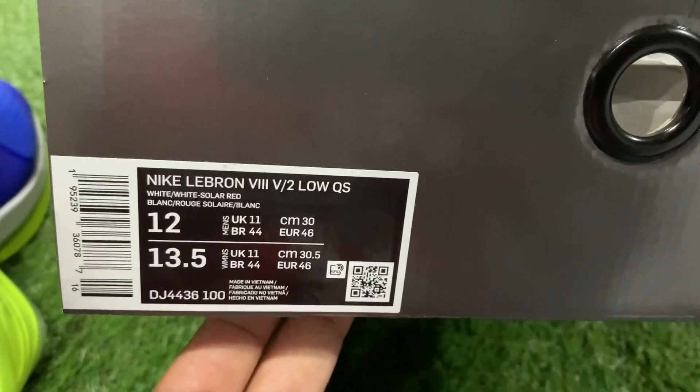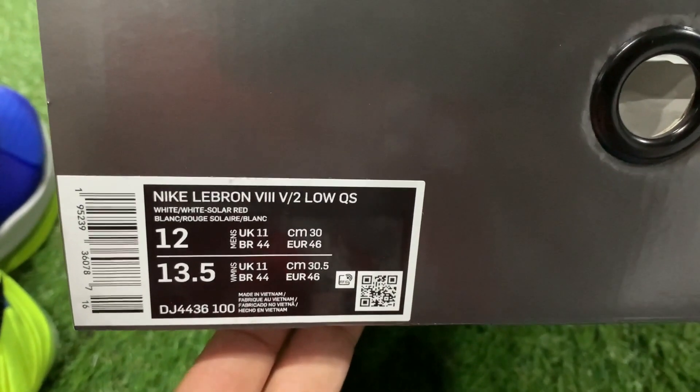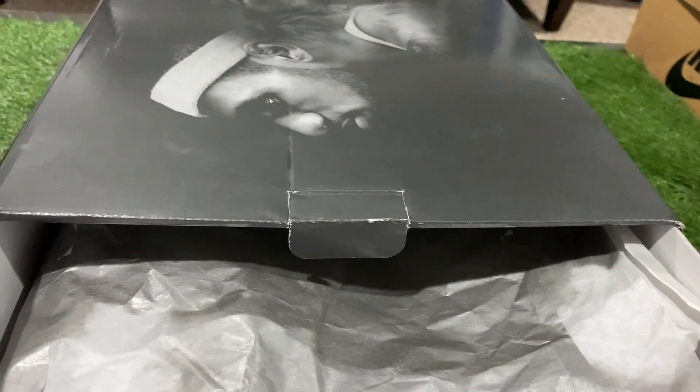We got you locked and loaded on this close-up action following my real first look, just giving you a shot of that size tag. For the LeBron x Sprite, retail is $180. If you didn't see my last LeBron video on the Miami Nights, feel free to go ahead and check that out.